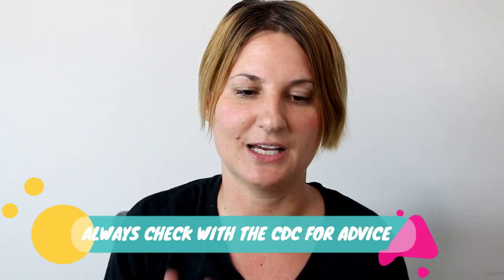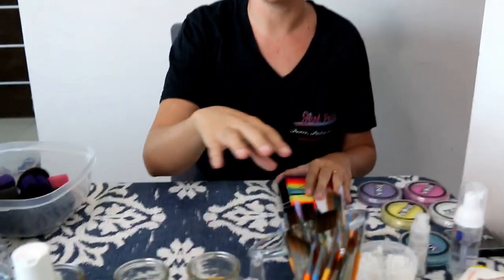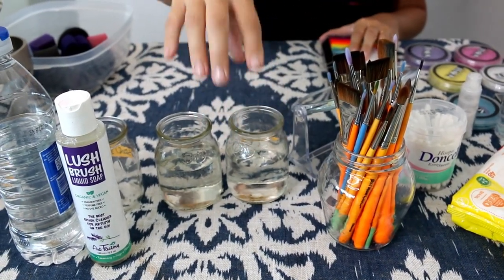Hi, this is Anna from Just Paint, part of the voiceover. Today we're going to show you a quick video on how to keep your face painting kit clean and sanitary. These fast, easy cleaning practices will help prevent germs spreading while you're face painting.